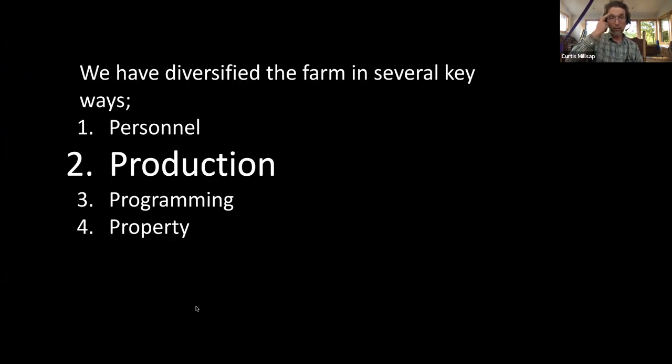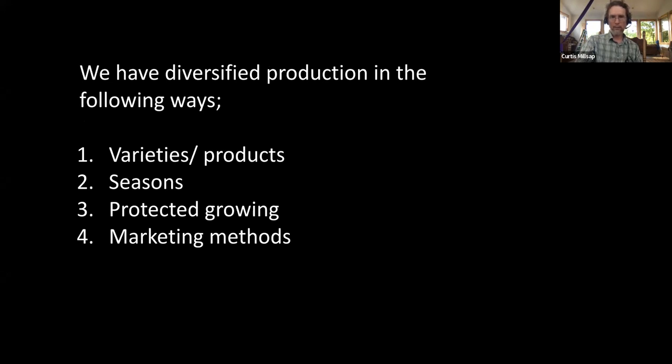Okay, so that's personnel. Production-wise — and this is where we get into the nitty-gritty of what we're growing — we diversify in four ways. First, we grow a lot of different varieties and products. Second, we grow throughout all four seasons. Third, we provide different growing environments. And fourth, we have a variety of marketing methods.